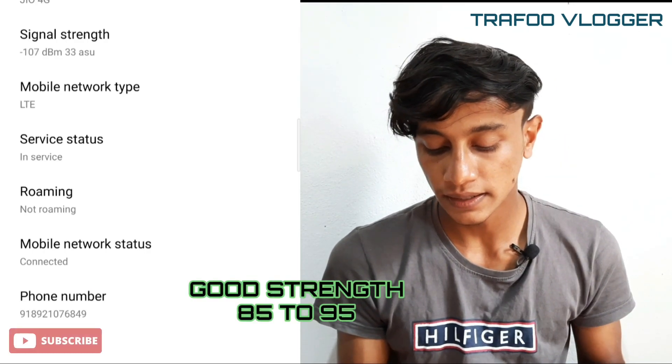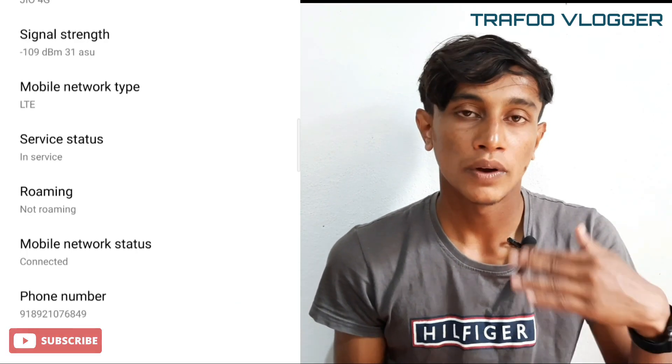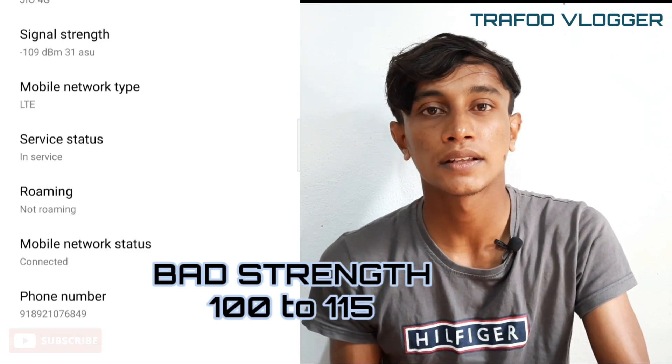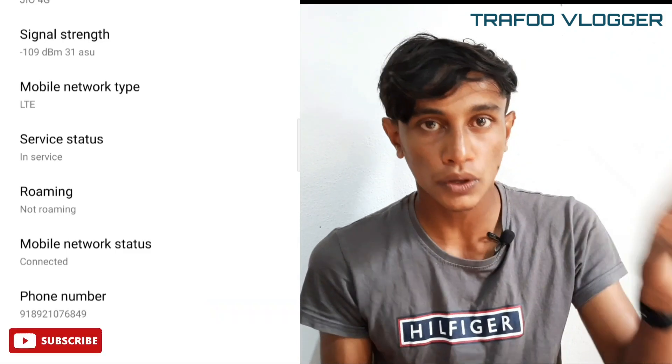The DBM is at 85-95. It has a lot of speed. Even at 100-150, the signal strength is bad, and the net has a lot of speed.